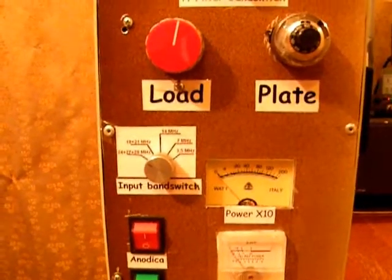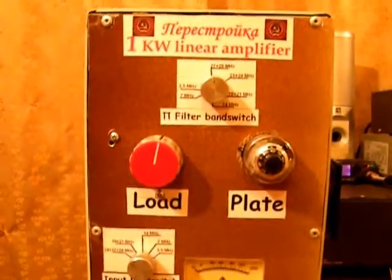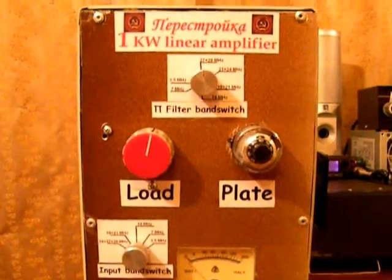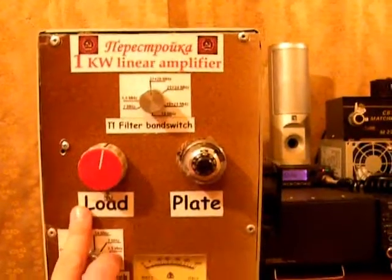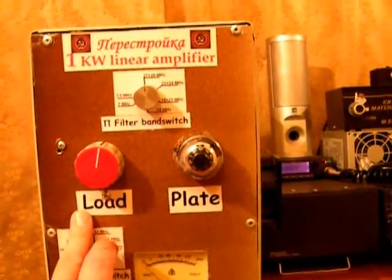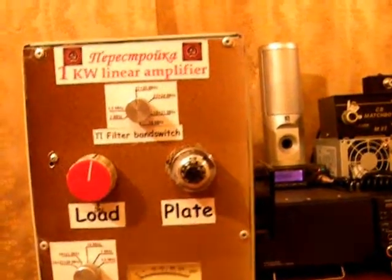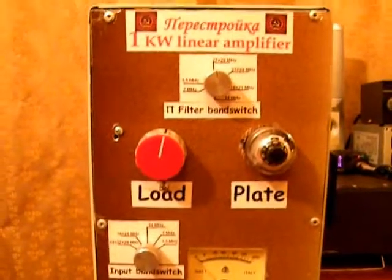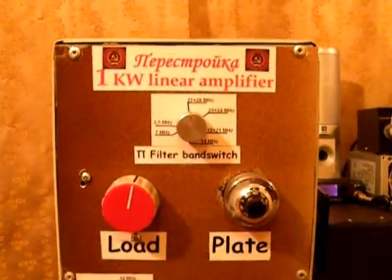In fact, there are many P-filters at the input of the amplifier, ensuring a perfect match with the transceiver. And then we have the classical load control: the load variable capacitor and the plate variable capacitor, which is a vacuum one. The P-filter band switch is also classical.